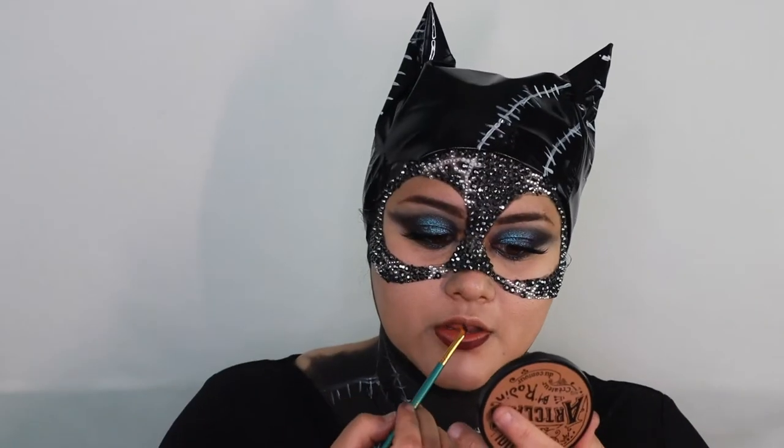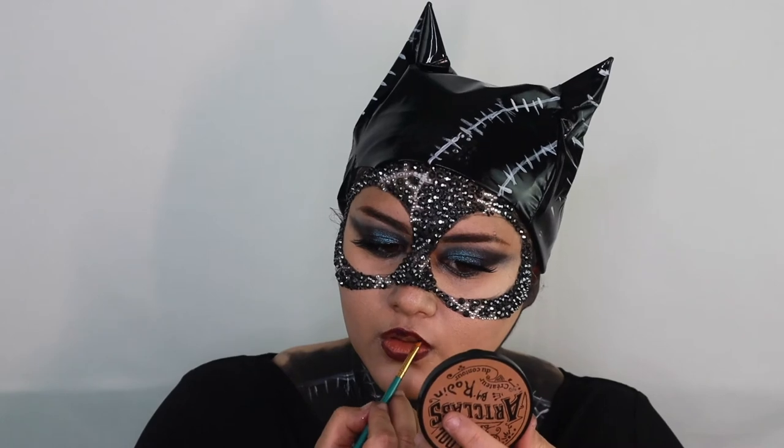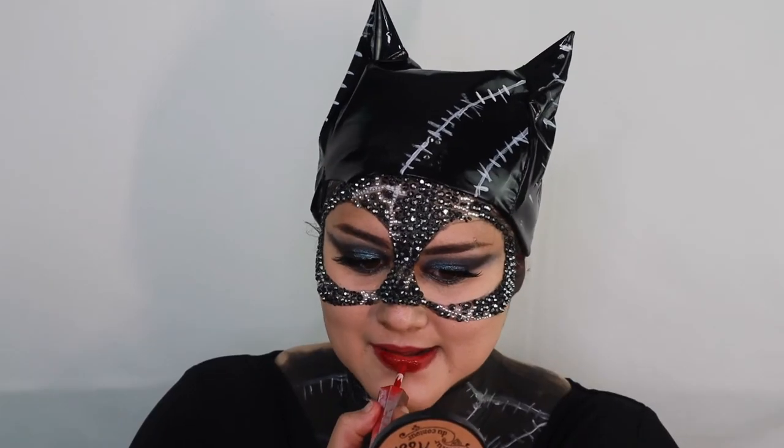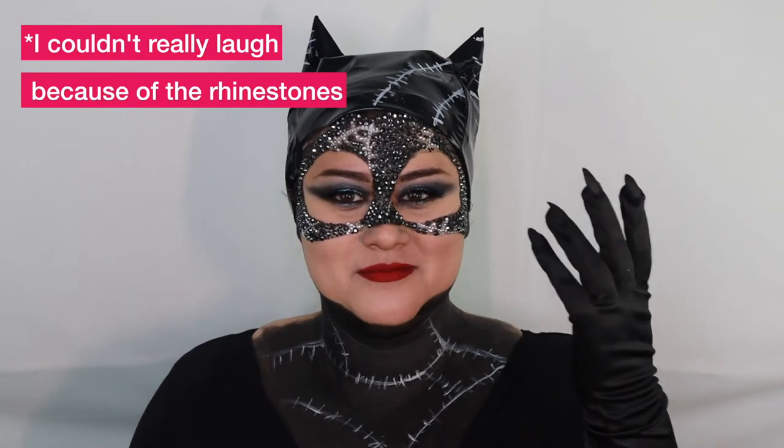I'm finally on my last step. I lined my lips with a dark purplish color and used a reddish color on the inside, but I ended up hating it — so I switched to the Fenty Beauty lip paint instead. Now that all the makeup was done, there was just one accessory missing. I took some black gloves and some black acrylic nails and just stuck them on — don't do this. I couldn't use my phone with all the rhinestones and that bad glove choice.